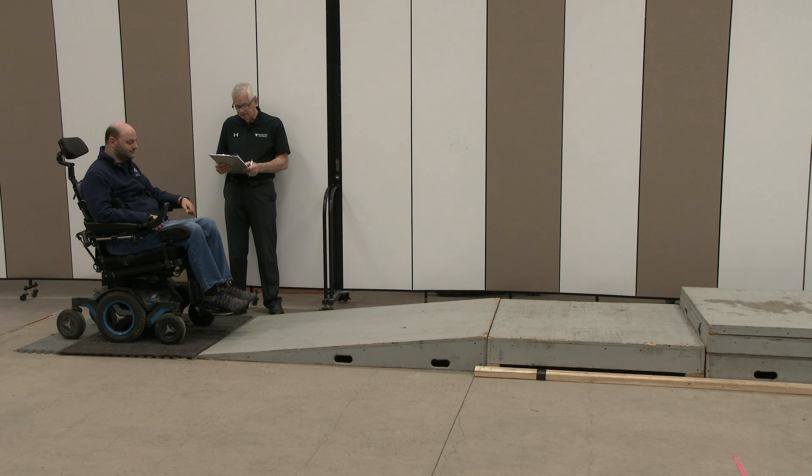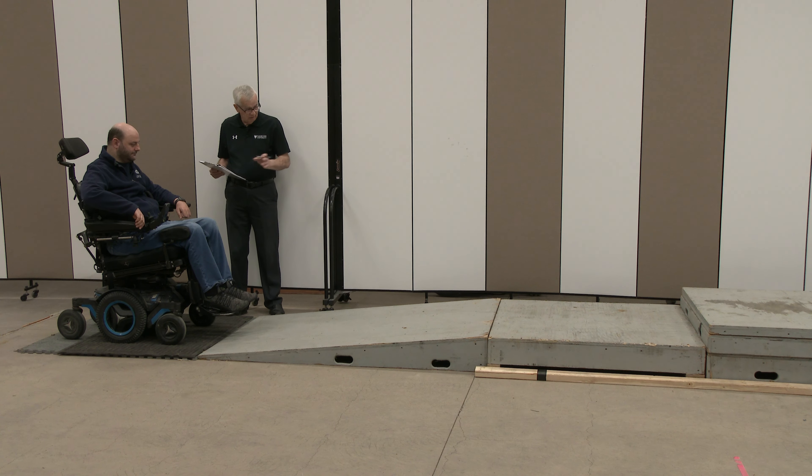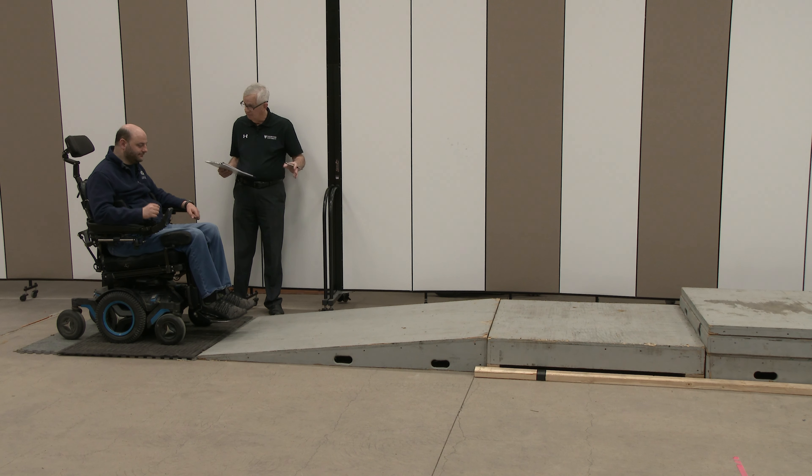Skill number 20: ascends slight incline. If we can get your chair up onto the platform, maybe stop part way.